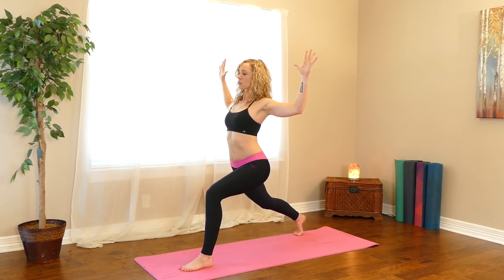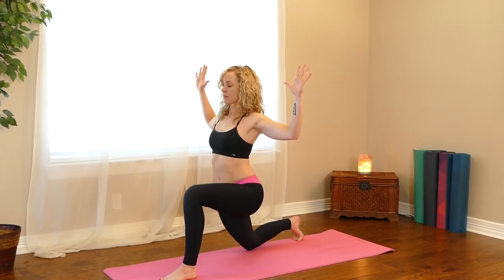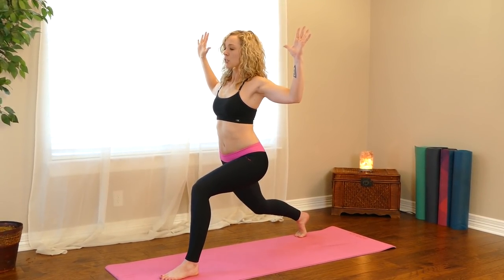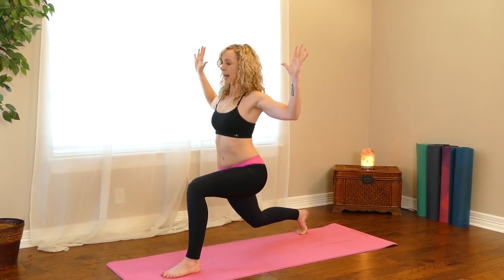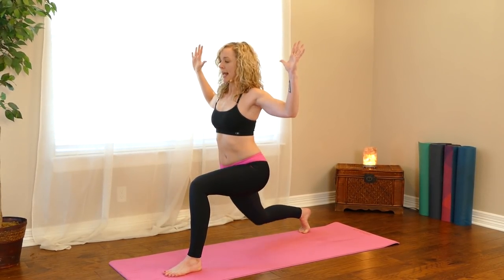Bend the elbows, open up the chest, squeeze the shoulder blades together. And then do it again — lower your back knee down, straighten, squeeze your thigh. Do it again — lower down and straighten. Last time — lower down and straighten.